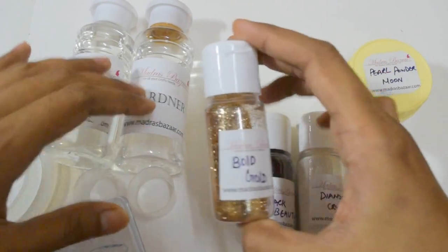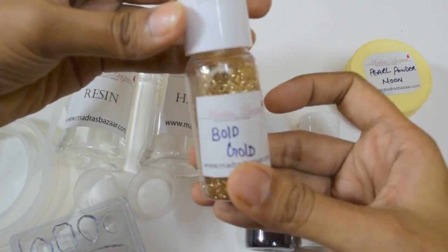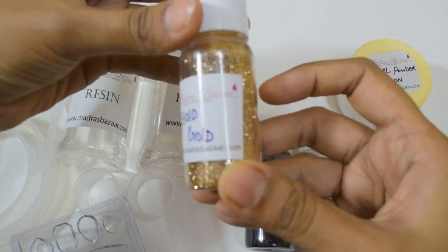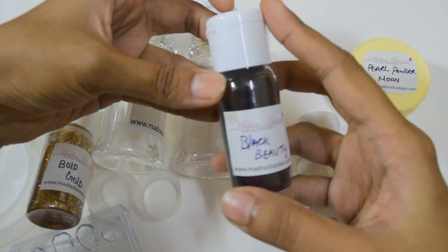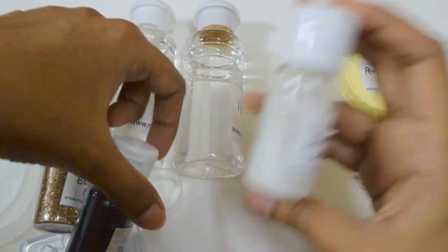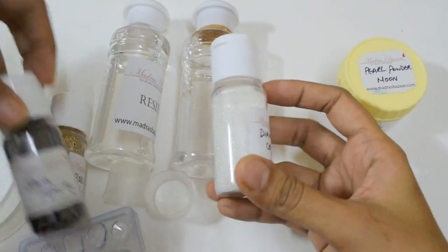And these are beautiful fine glitters. This is bold gold. I love this black — it's really black beauty. Then I have got this white glitter.